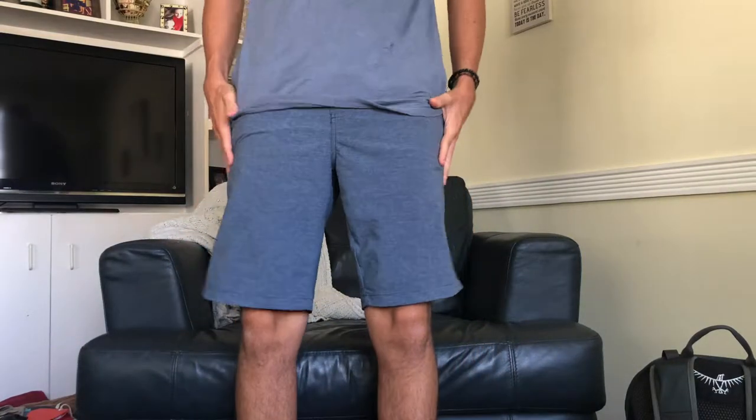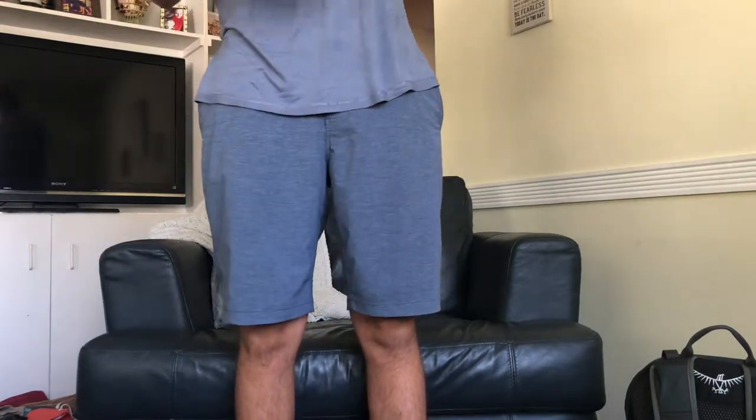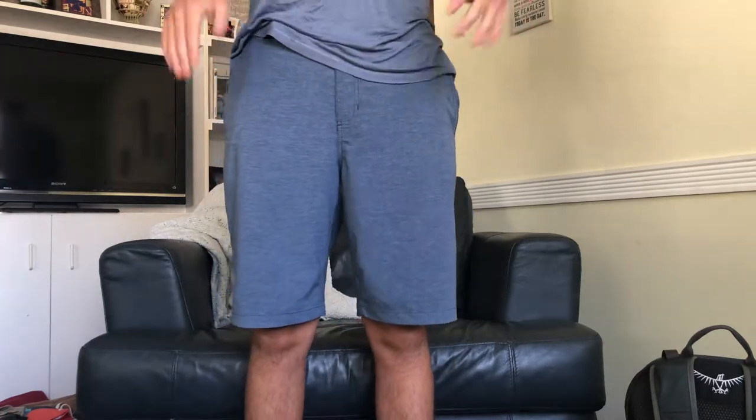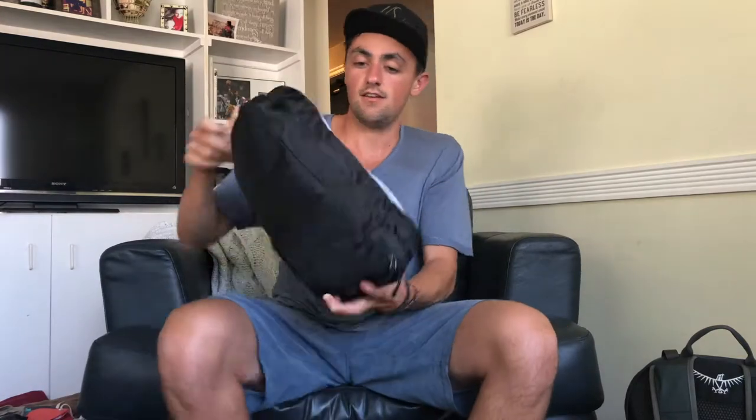To recap on bottoms: one pair of jeans, one pair of khaki shorts, one pair of workout or basketball shorts, and one pair of neutral quick-dry shorts that work like board shorts but look like regular shorts. That's all you need next time.